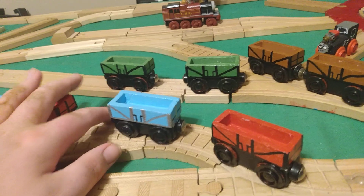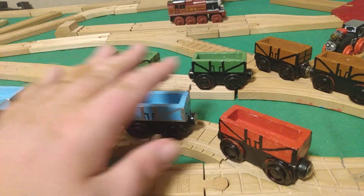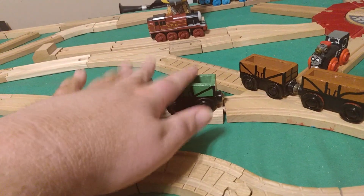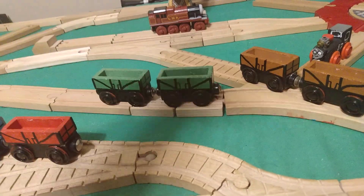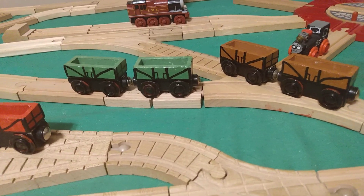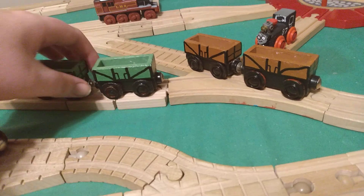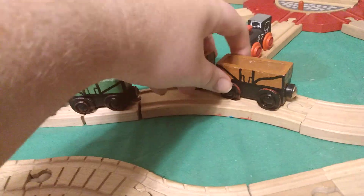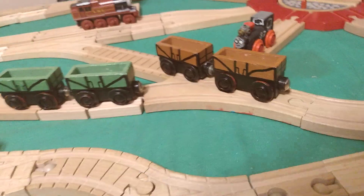I based these off of the trucks from 'You Can Do It Toby' — the Toby shunts. These are based off of some from a CGI series episode, I think 'Thomas and the Rubbish,' where Thomas is with Whiff and they're pushing the garbage train. And these are just from some other episode.